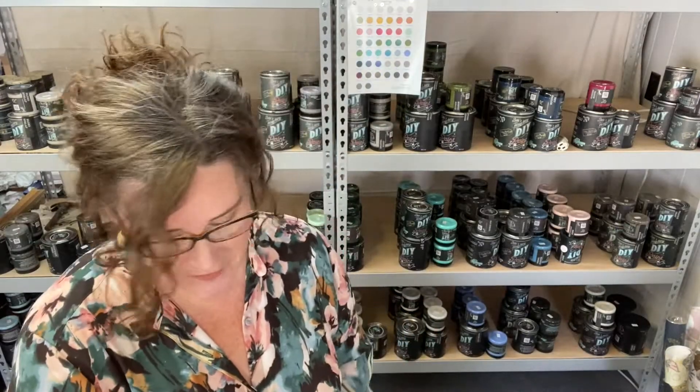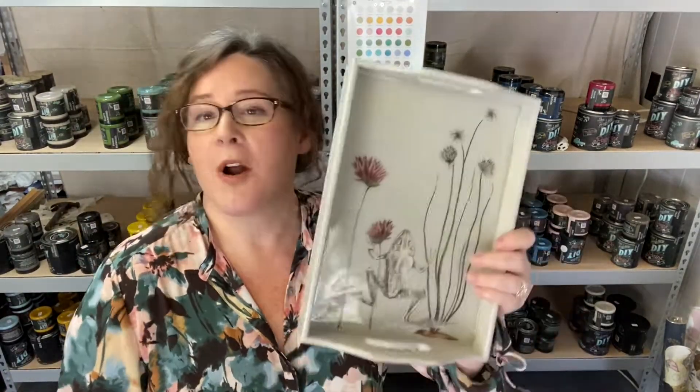Hi guys, Michelle here at Serendipity House. I have a really fun project for you guys today. We're going to be working on some trays with some DIY paint, Iron Orchid Designs transfers, and I'm going to walk you right through the process of how to use an epoxy resin to coat your trays and get a really special finish. You can find kits that I've put together to make these yourself on serendipity.house, and I would really love it if you could subscribe to my YouTube channel here and connect with me on Facebook, Instagram, and Pinterest and share with me your projects.